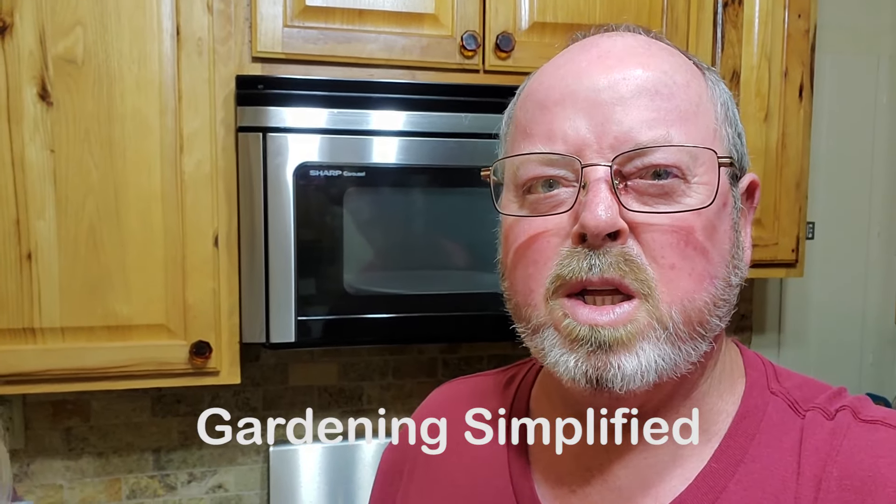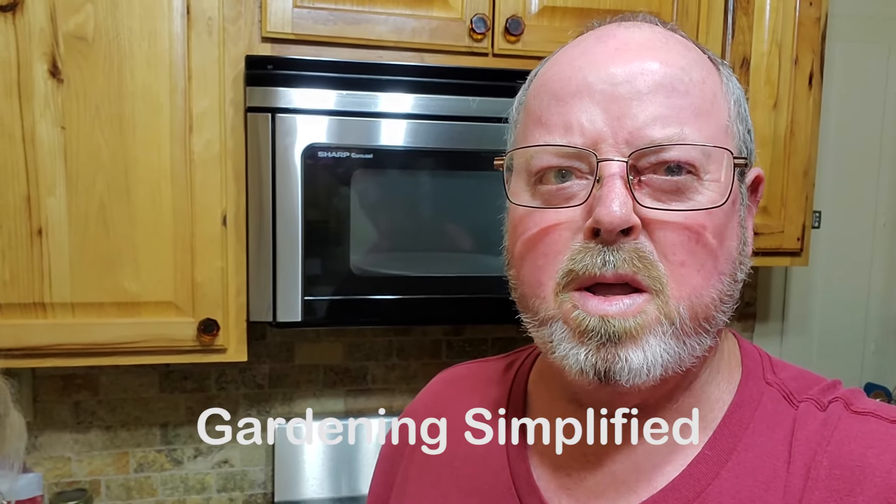Kenny here with Gardening Simplified. Today I'm in the kitchen and we're fixing to make some ghee. So let's get into it.